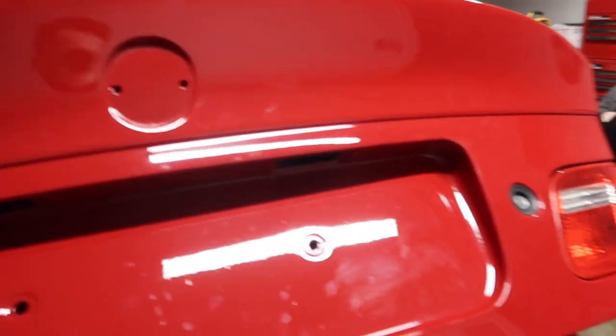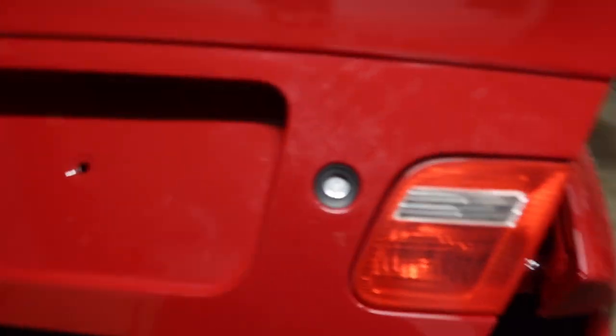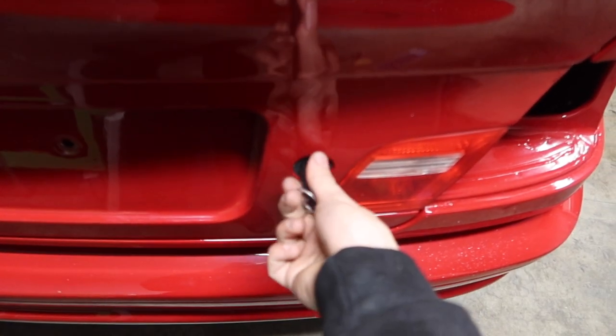Alright guys, I just got the trunk back together. It's looking really good. The lock is back in with the new seal. Let's see if it opens - boom, there you go.